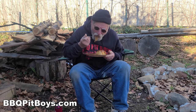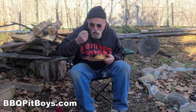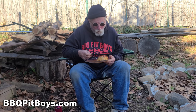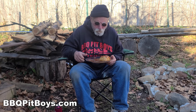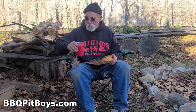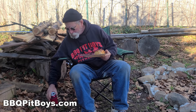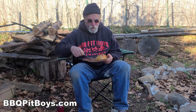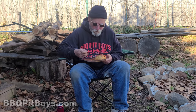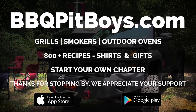You can head on over to our website and start a chapter — we'd appreciate that. The good things in life are simple; take the time, kick back. Thumbs up — so the next time you're looking for a recipe for your pit, check out BBQPitBoys.com.